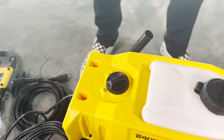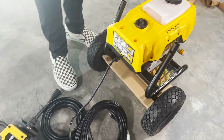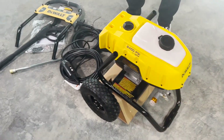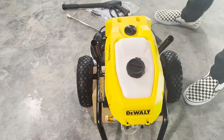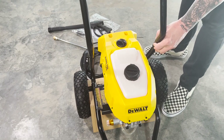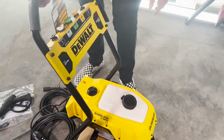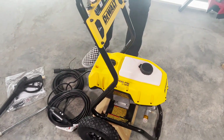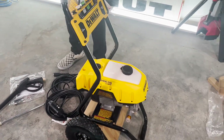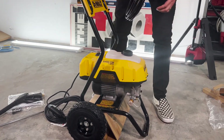A unit like this — 2400 PSI — is great for around the house: small job sites, cleaning cars, maybe some siding, basic light-duty stuff. If you're going to be doing this for a living you'll want more PSI, but 2400 is the perfect amount for most people.